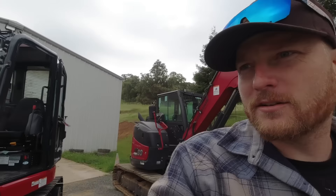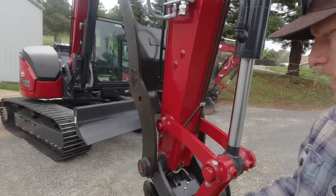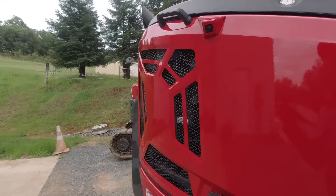I don't know the exact horsepowers of these machines — I'm going to say they're under 75 because neither one of them has DEF. They both have quick coupler and hydraulic thumb. This one's got cameras on the sides too.